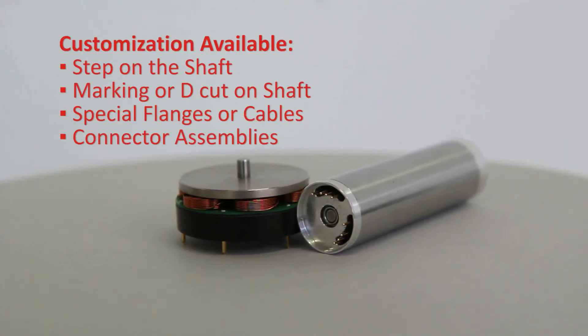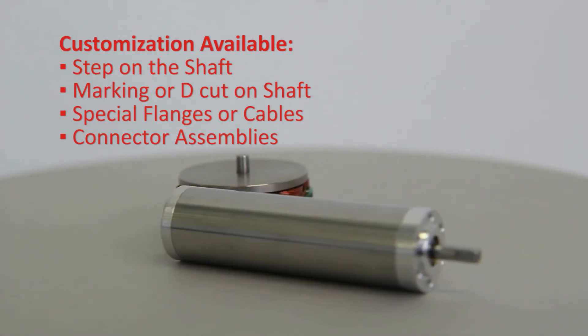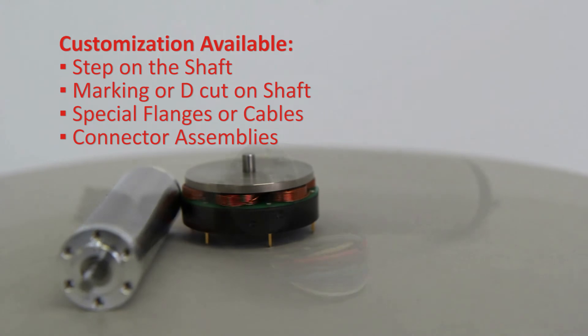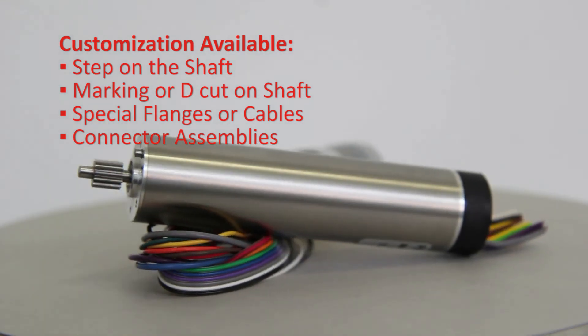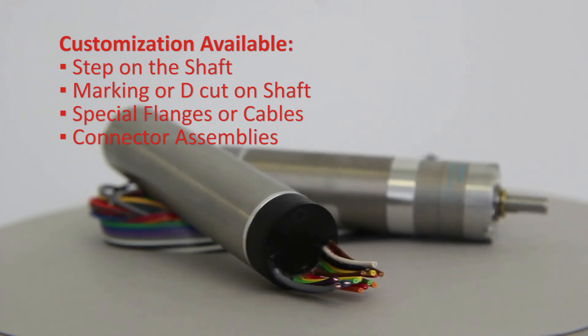We cater to our customer requirements by having high precision customized products. Other customization solutions can be provided, including a step on the shaft, markings or d-cuts on the shaft, special flanges or cables, contact pins, and connector assemblies.